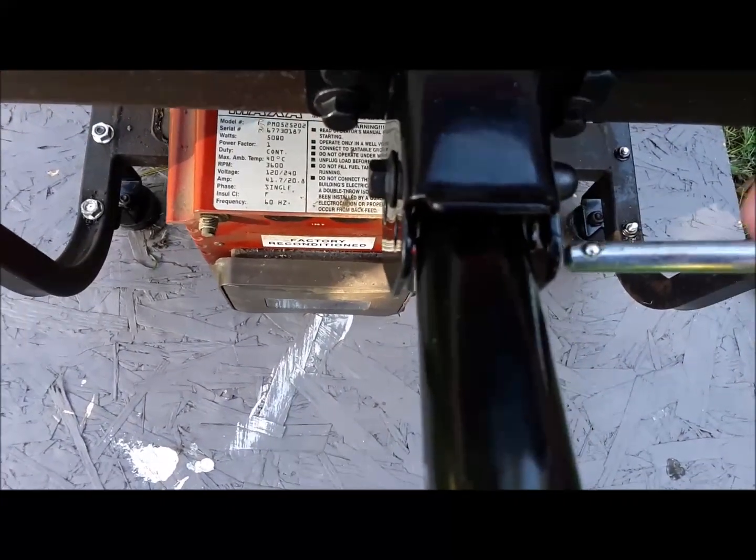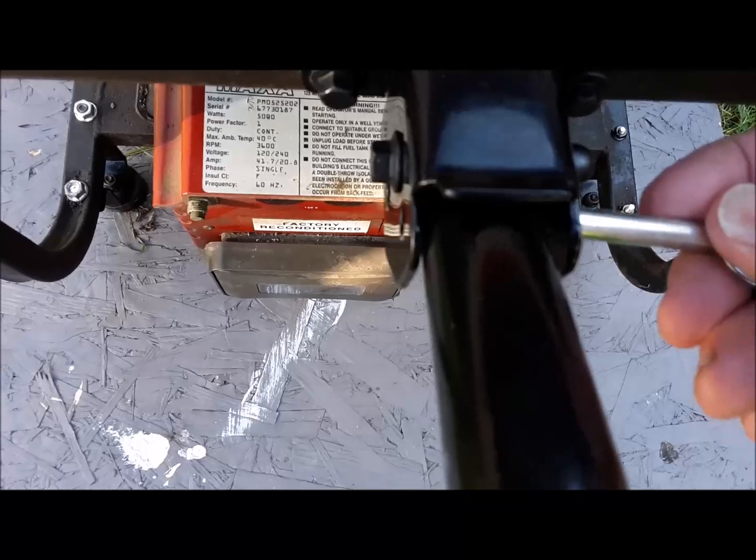And yes, despite how old this reconditioned Coleman is, it runs fine. That's about it. Thanks.